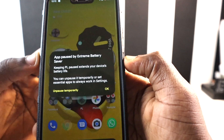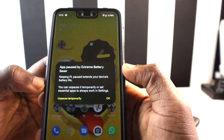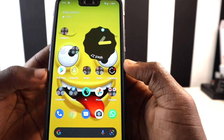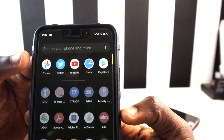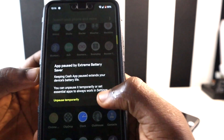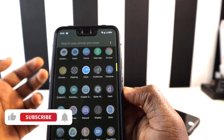When you tap on a paused app, it will ask you to unpause it before it works. It will unpause temporarily, and after a few minutes you'll get a notification that the app is going to pause again — which is very useful. The unpaused apps are still accessible while the rest stay paused, keeping your battery strong and lasting longer.